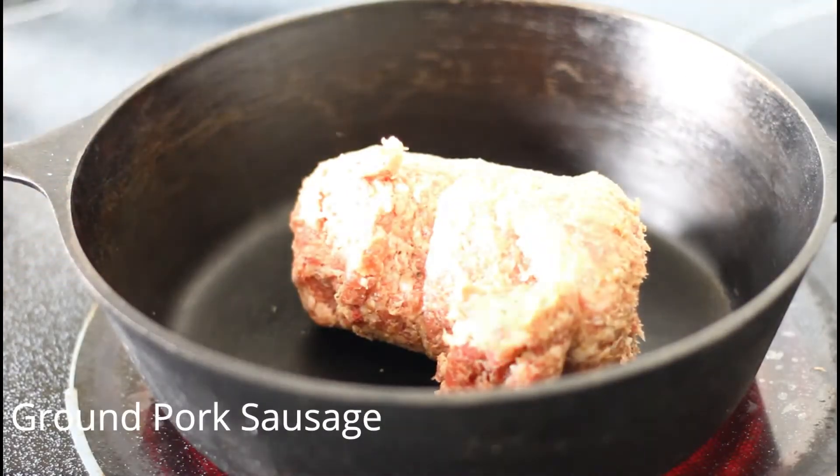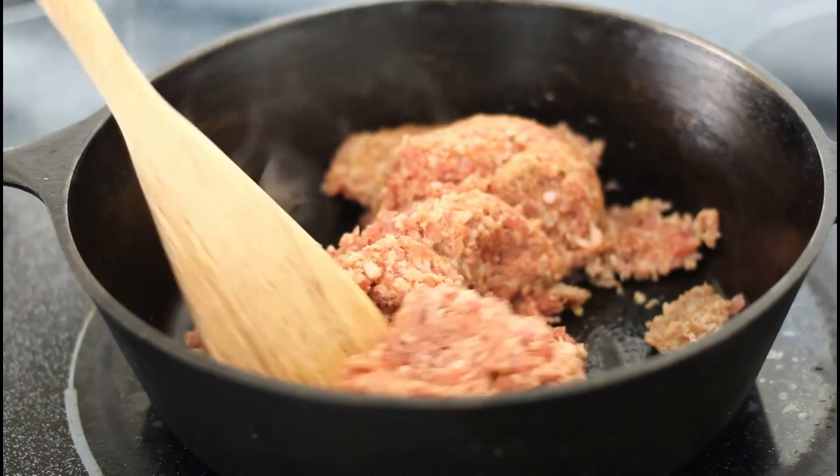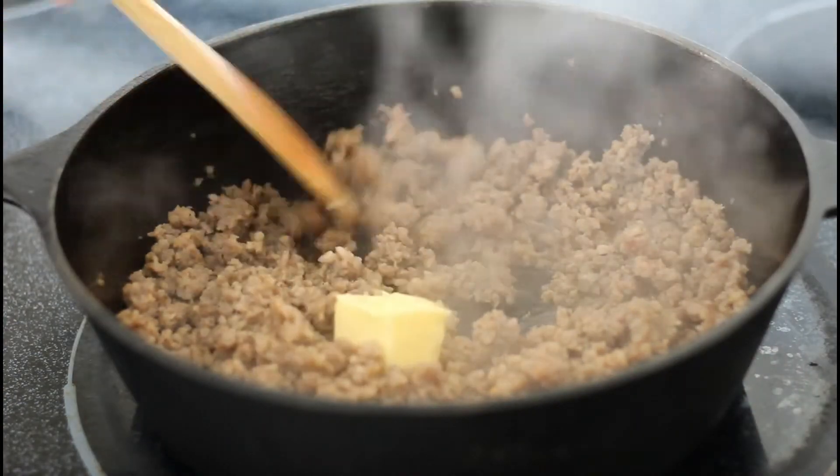We're going to start by adding our ground pork sausage to a large iron skillet or just a regular pan, and chop it into small pieces and cook over medium heat for about 7-10 minutes until completely brown.